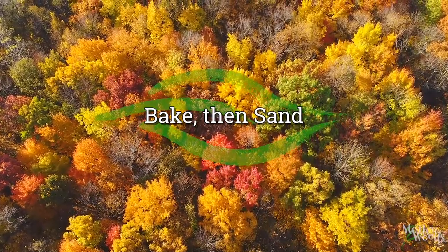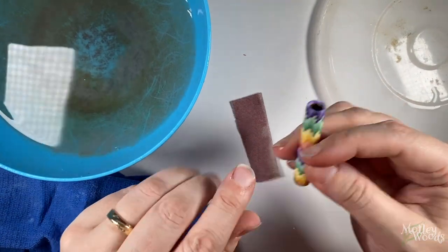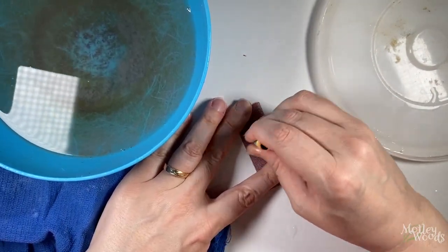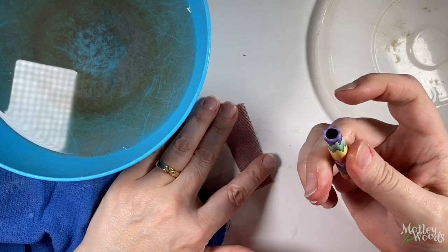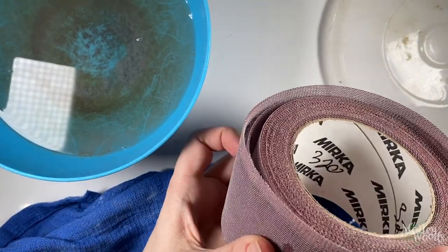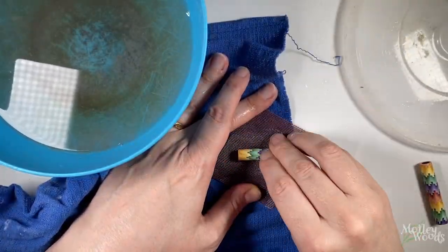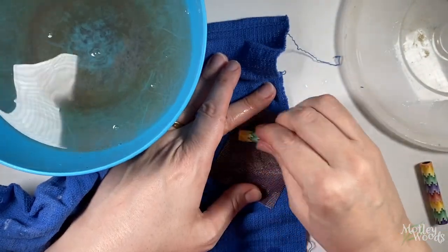After your barrel is baked, you will want to sand it. I always wet sand to keep down how much sanding dust gets around. First, I sand the edges, checking repeatedly to make sure I'm sanding them flat all around. If you don't do this, your pen will have a gap between the barrel and the end when you reassemble it. My pen is very smooth already from the rolling, so I'm starting with 320 grit, but you could go straight to 400 too. I'm using Abranet because it's what I use on my lathe, but you could just as easily use regular sandpaper.